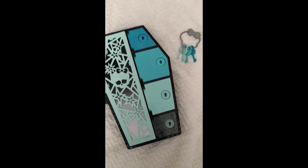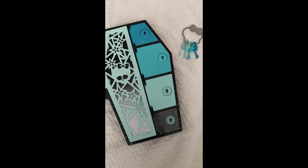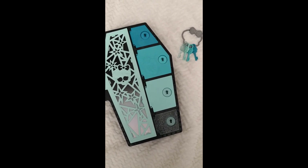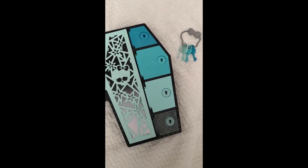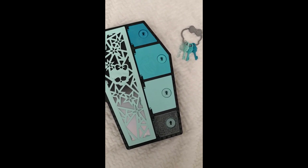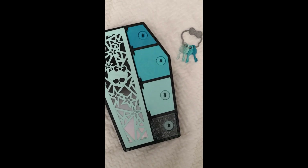Hello everyone, welcome or welcome back to Life of Wonders! This is Polo, and I love making videos of dolls, toys, and Disney collectibles. As always, if you like this kind of content and feel like supporting the channel, you already know what to do.